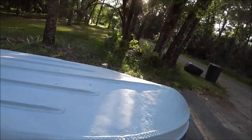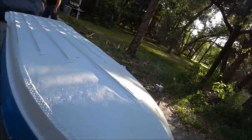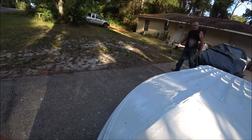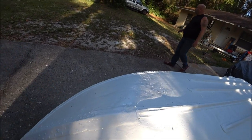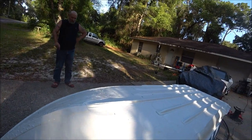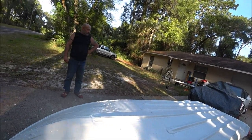We're not making it perfect — it's not supposed to be perfect, it's an old boat. We just want to make sure it's got no leaks in it and just protect it a little bit more. That's the main thing. Then we get to do the blue part!